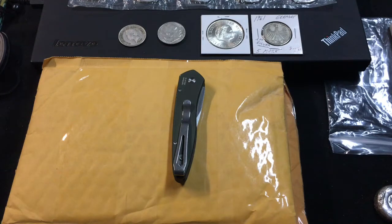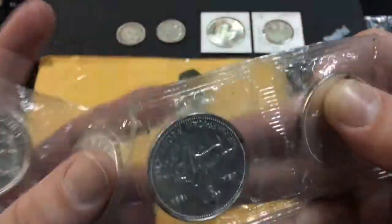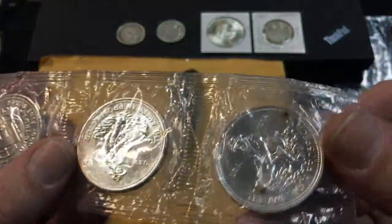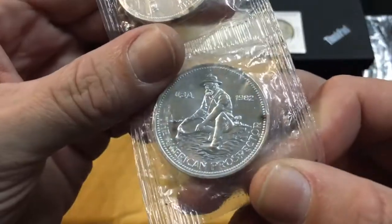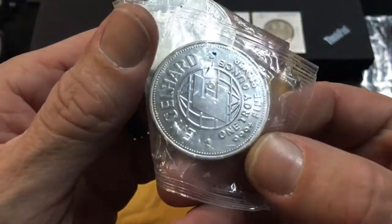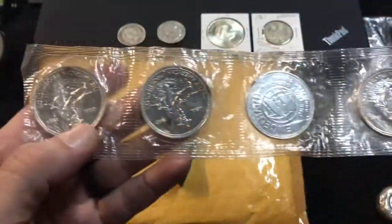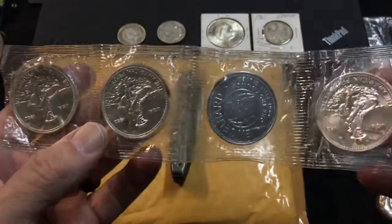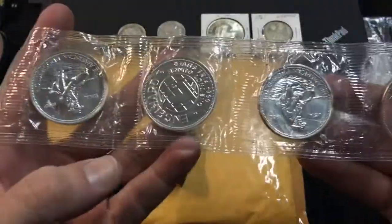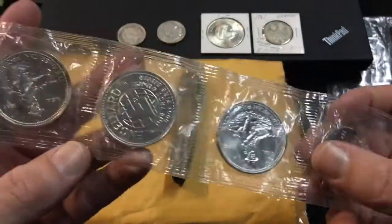I picked up a sheet here — 1982 Engelhard rounds, still in the original packaging. These are the E's, the E-back, and I have a full tube. I didn't think about that when I picked these up, but the price I picked them up at I couldn't resist. They're sealed in packaging; not sure what I'm gonna do with them yet.